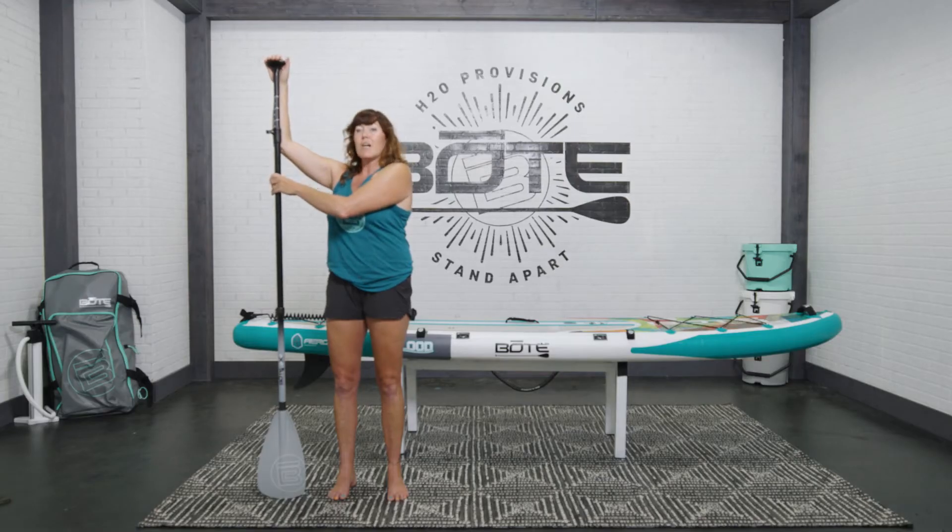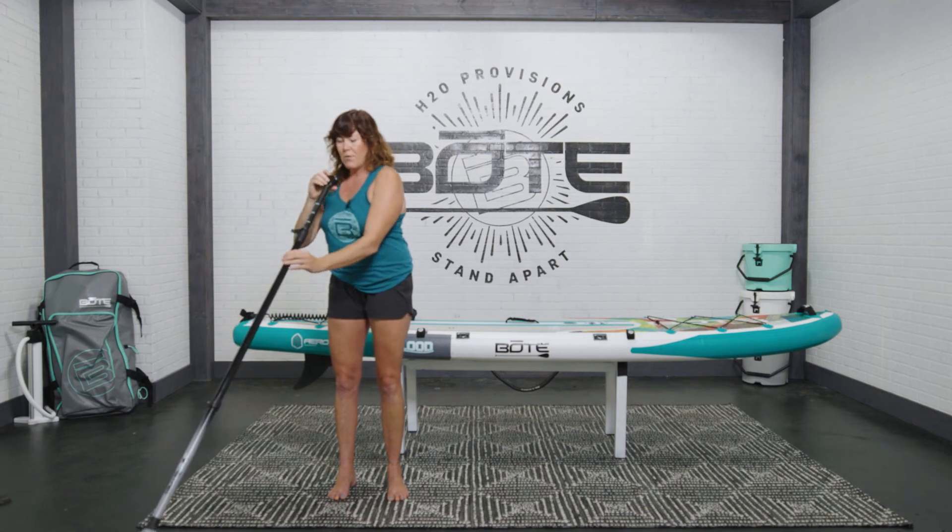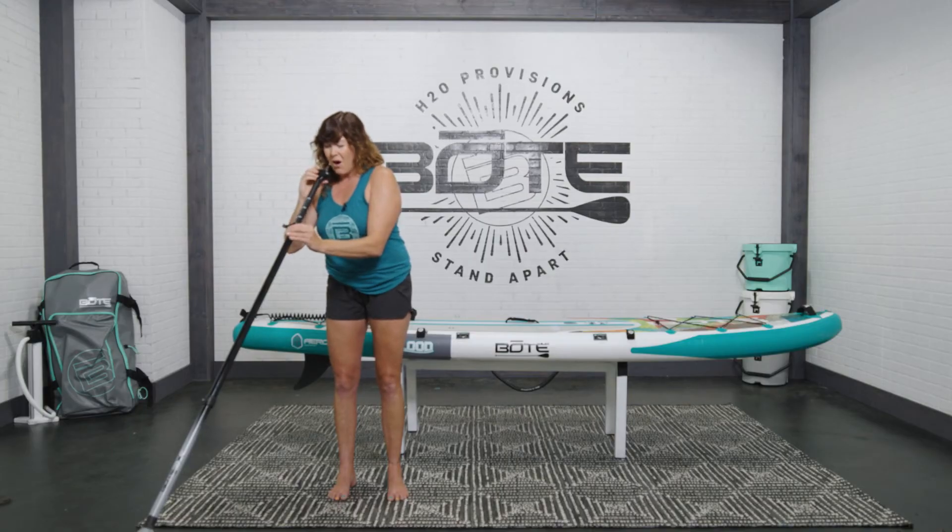From there, once you have the height correct, you're going to take your paddle forward. You're going to look down the shaft of the paddle at the blade and make sure that the handle and the blade are at the same level, so they're flush with each other.